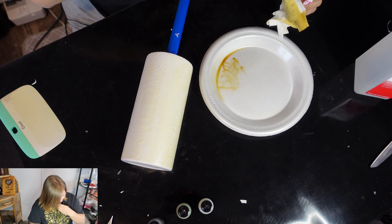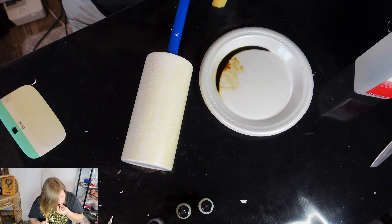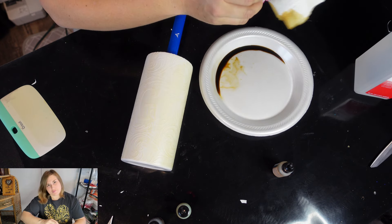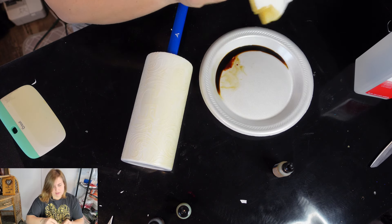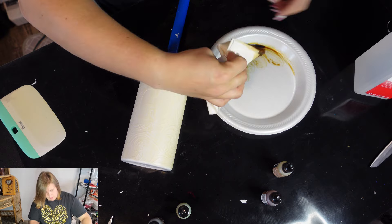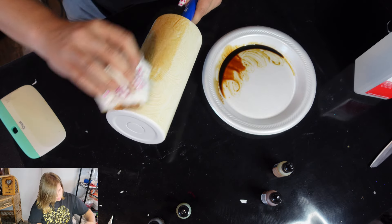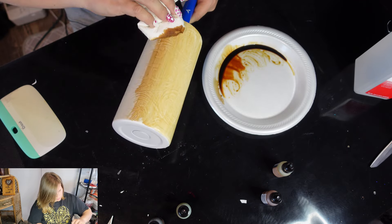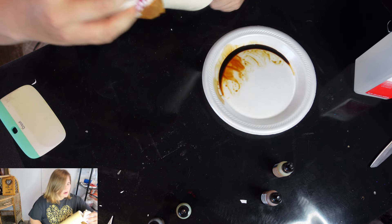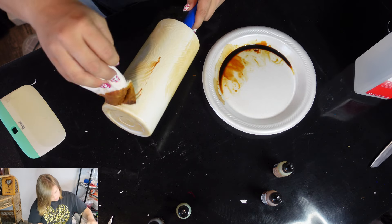We're going to add a little bit more latte, and to that we're going to add a little bit of ginger. Then we'll mix those up and burnish them on.